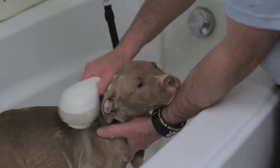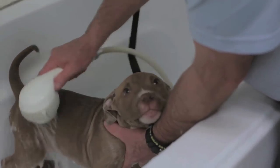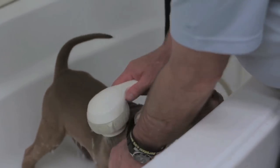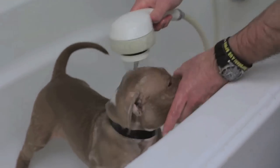Once you get your puppy all lathered up and ready for a rinse, go through with nice warm water and really rinse that puppy off. We want no shampoo residue left on the puppy whatsoever. Any kind of shampoo left on the puppy can cause an irritant, and your puppy will end up being real itchy — you'll think that you didn't get rid of the problem when actually you did, but now you have another problem on your hands.